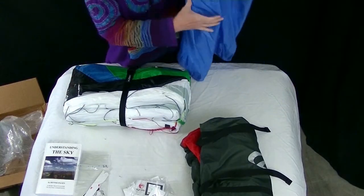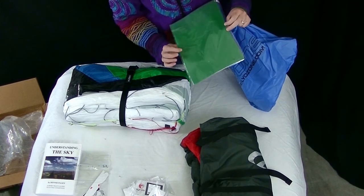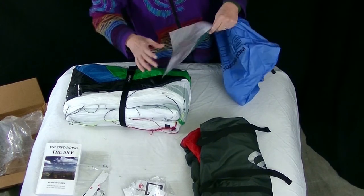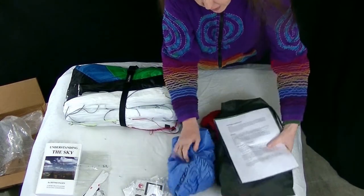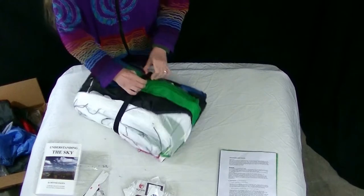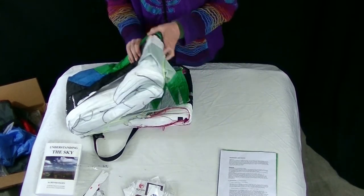Lovely blue bag. And there's baby — there's the kite! Looks like they sent some patch stuff as well, very nice. We're going to be crashing it into the ground in hard deserts, so we might need that. I'm pleased that it actually is more of a Kelly green than the lime that I've seen in some of the videos.